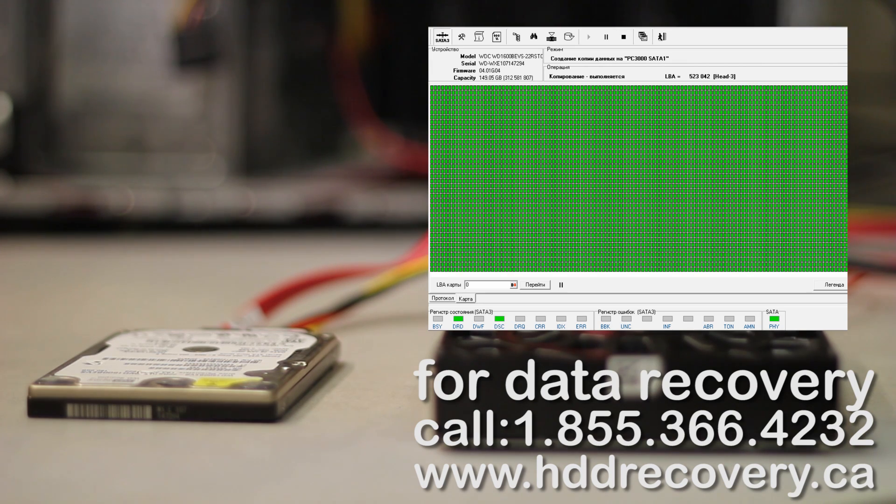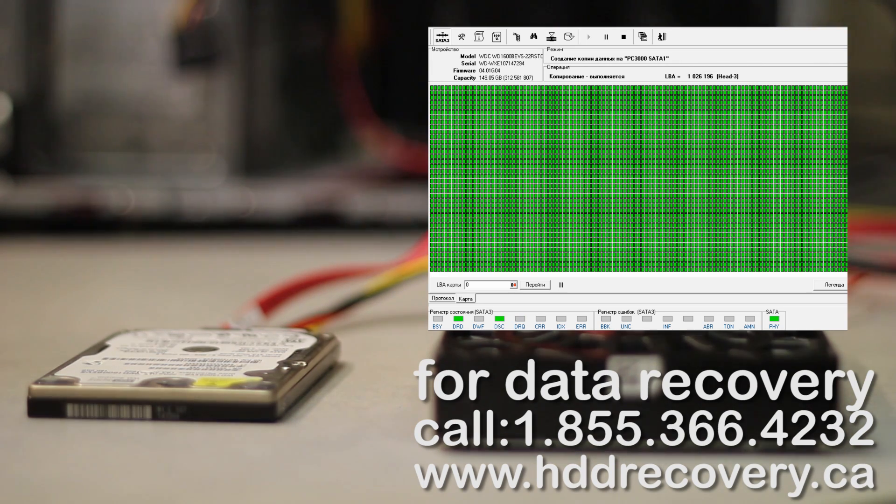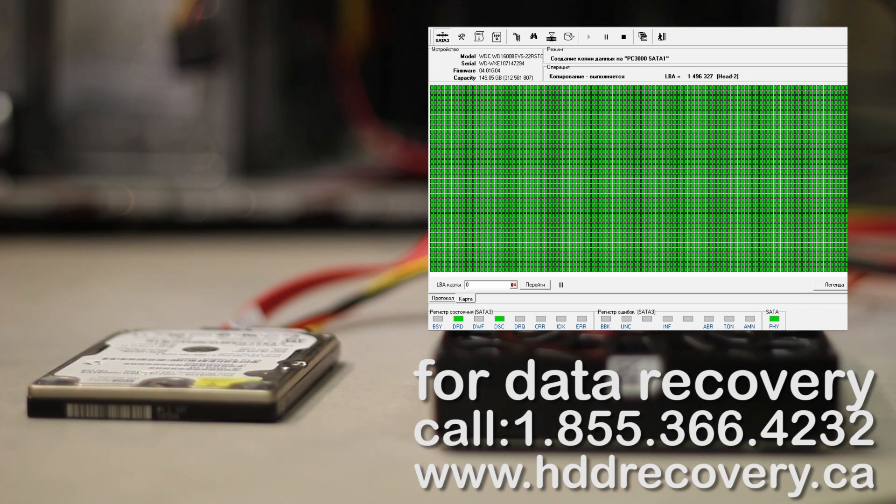Head number two looks good. Head number three looks good. Head number zero also looks good. So I'm pretty sure we should be able to get the information out pretty efficiently as the drive is running now.